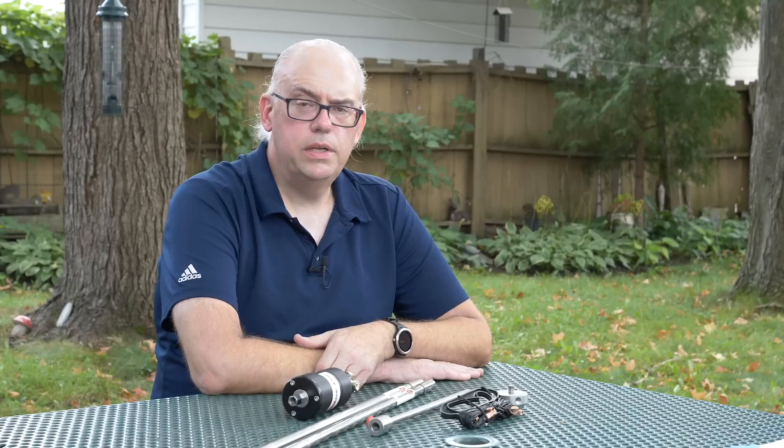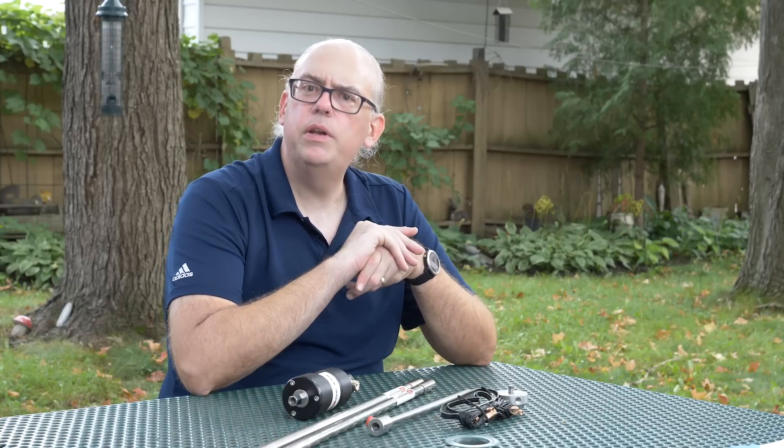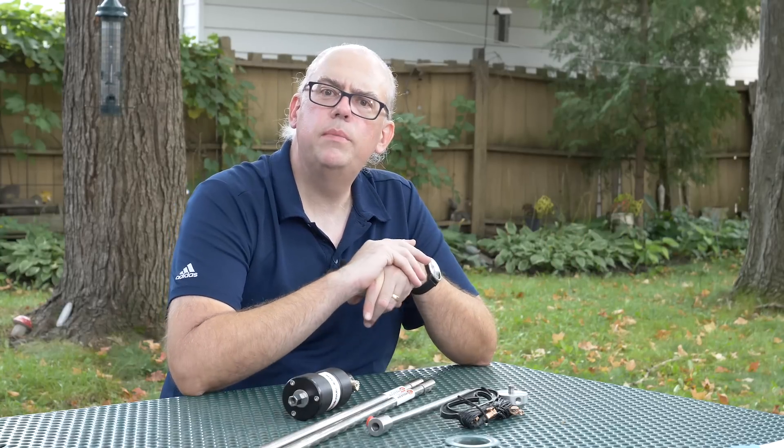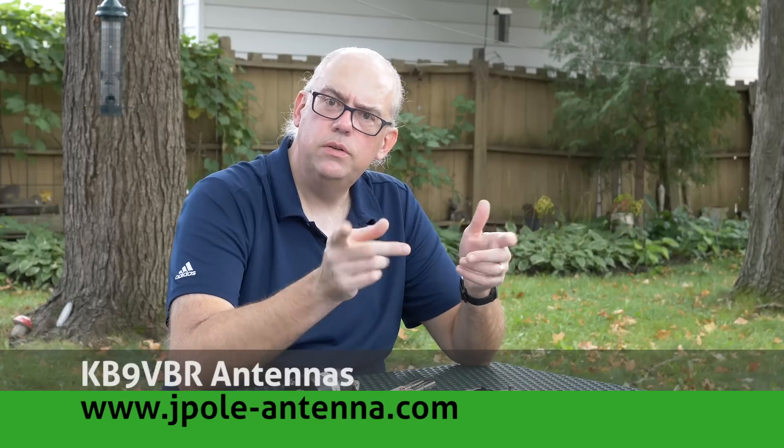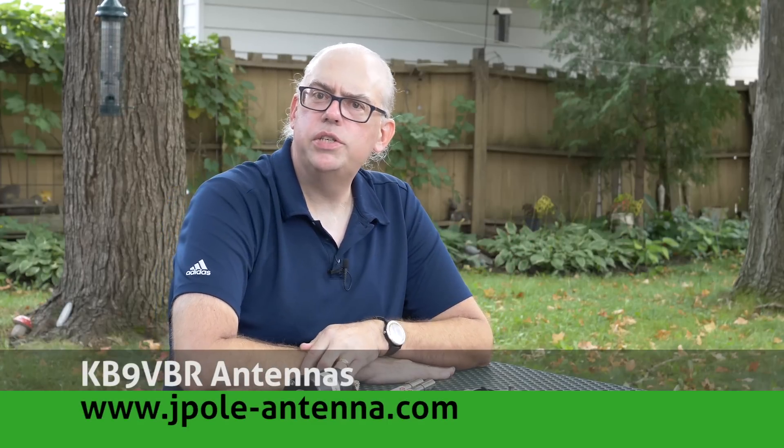Do you have any questions or comments on Chameleon's Tactical Delta Loop antenna? Leave them down in the comment area below — I'll filter through those, try to answer them, and who knows, maybe your comment will end up on our next Your Questions Answered livestream. For more articles and information, antennas for sale, check out my website at www.jpol-antenna.com. Your support of this channel drives production of future videos, so like and subscribe, and also check us out on Patreon. Patrons help keep the mission alive at patreon.com/kb9vbr antennas.